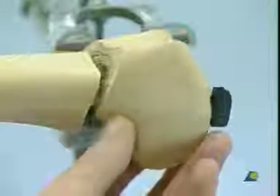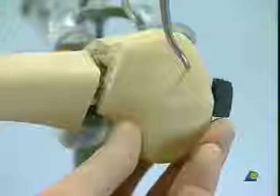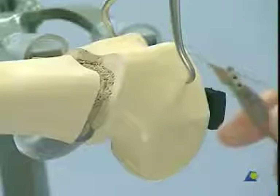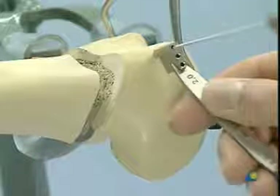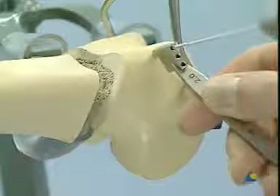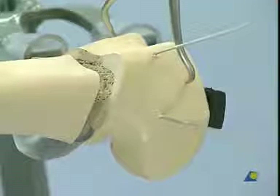The smooth anatomical reconstruction of the articular surface is followed by retention using reduction forceps. Preliminary fixation of the articular fracture is achieved with two K wires. The wires should be as perpendicular as possible to the fracture surface and should not interfere with the subsequent position of the DCS screw.